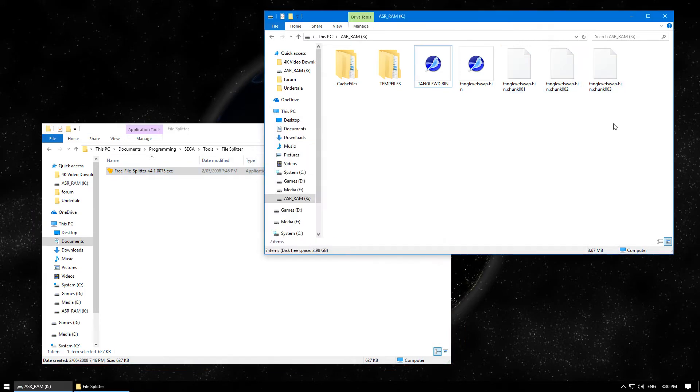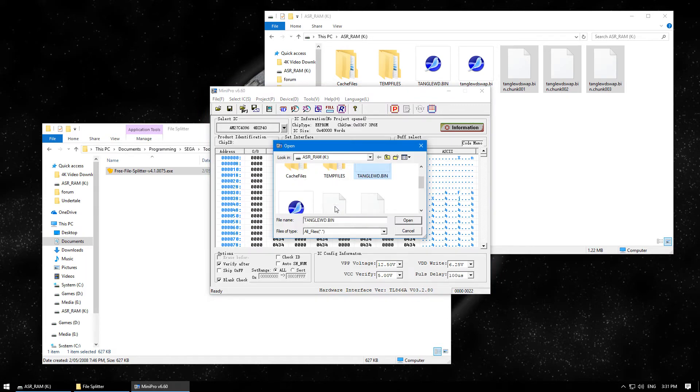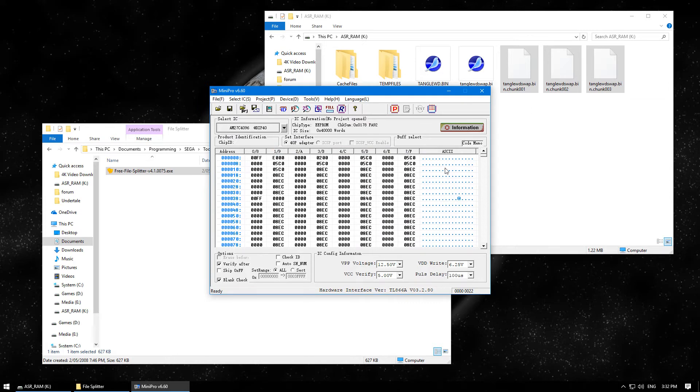There are my three parts. Set the voltage to 12.5, disable check ID, and enable blank check.